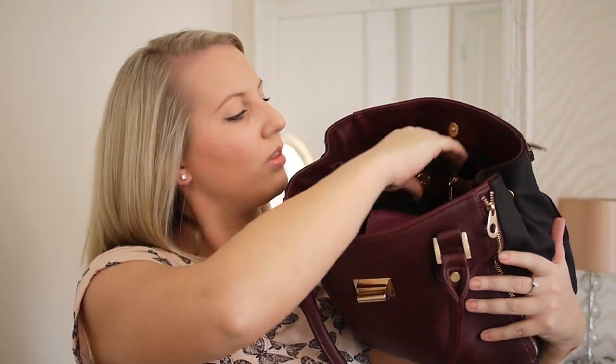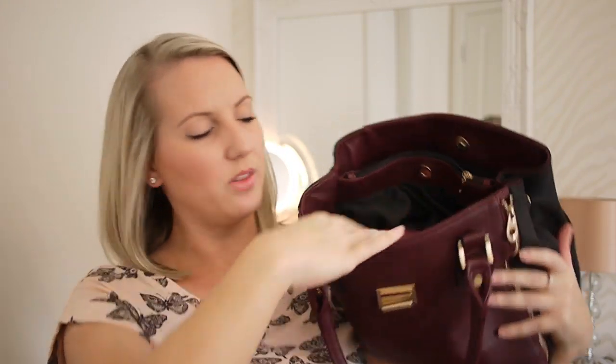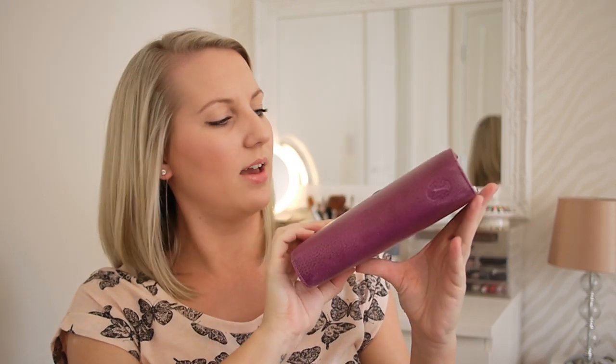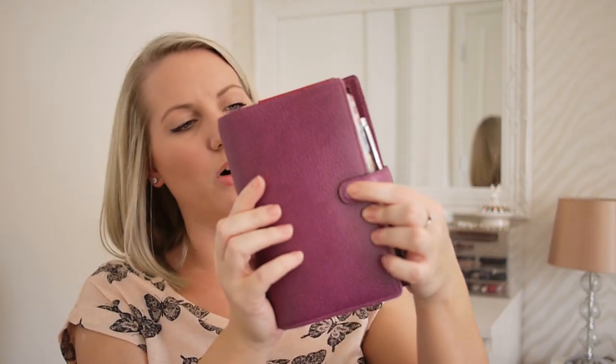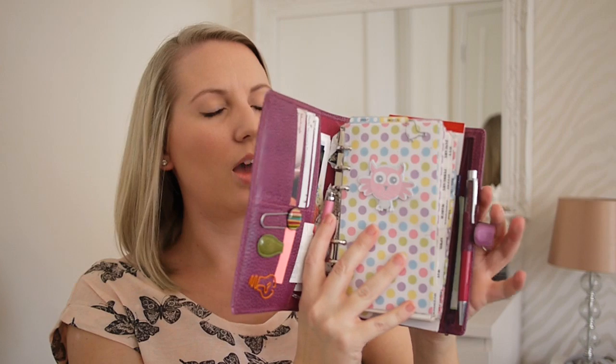There are sort of three compartments - one here in the middle and another here. I'll start with the open compartments. First of all I have my Filofax - I carry this everywhere. It's the Finsbury in personal size. I love the colour and the size of it. It is getting a little bit worn now where I use it so much, so perhaps I do need to get another one. I got some dividers from My Sweet Planner Addiction - I'll leave a link in the description below, really good service. If you want a proper look inside my Filofax, please let me know and I'll do a separate video just for that.